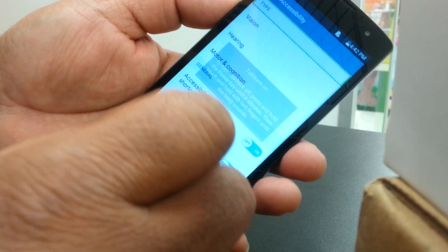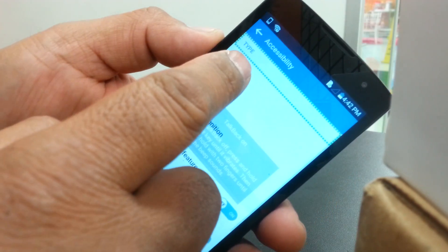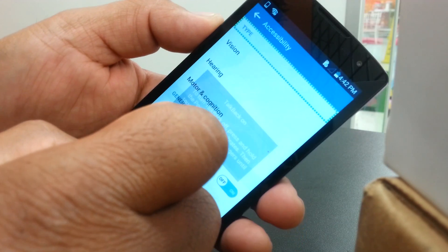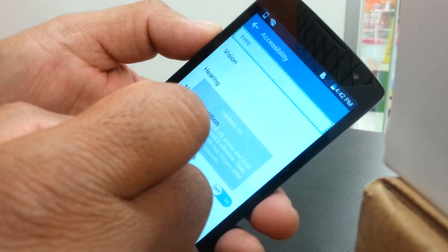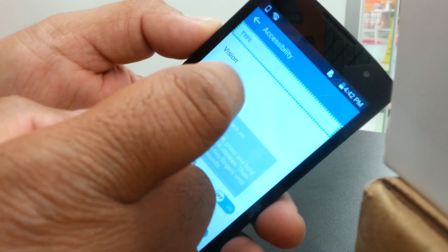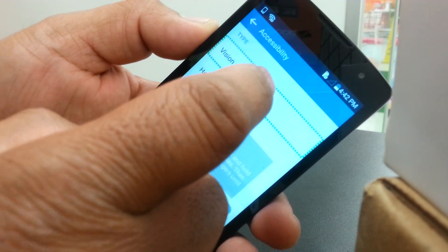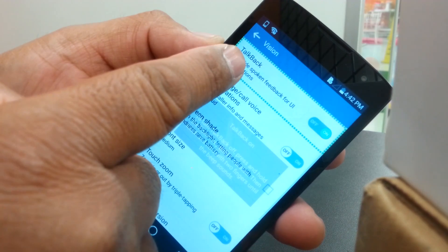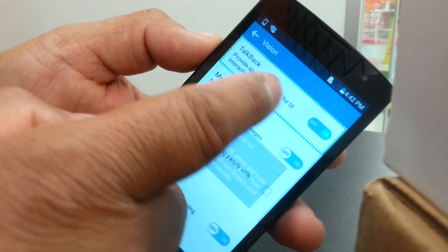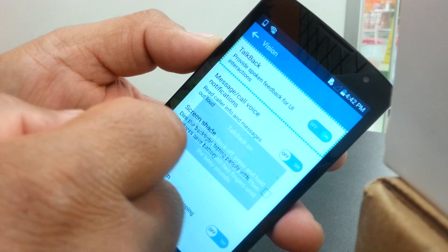What makes the phone talk is under Vision. To turn off TalkBack, go to Vision — select Vision and double tap. You can see in the top right corner that TalkBack is currently on.